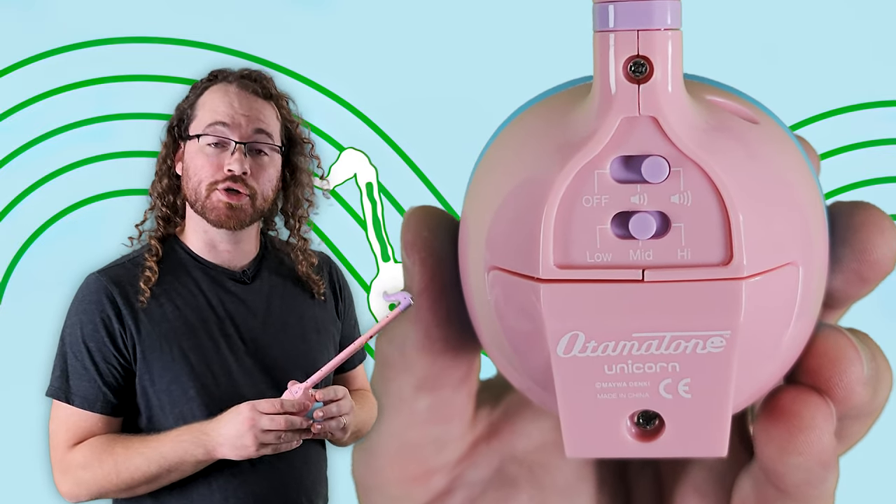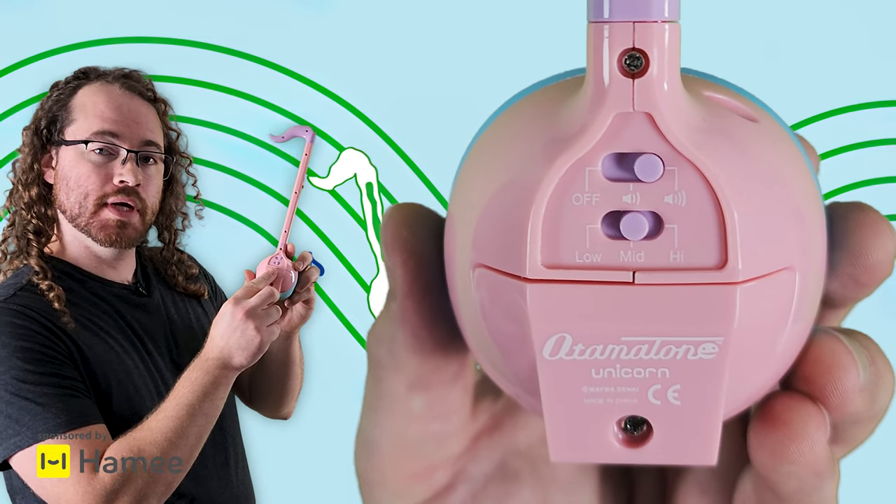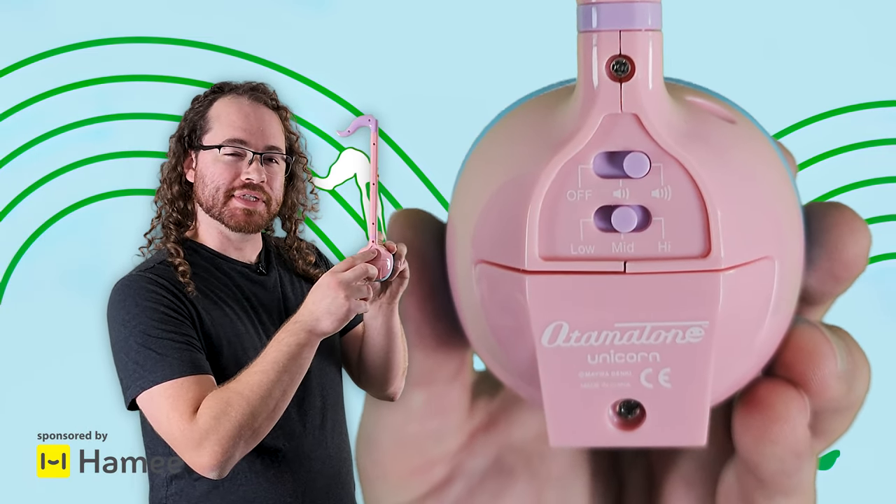Before we begin, make sure you are on the mid setting on the back of your Automatone, and I recommend putting it to the loudest setting.